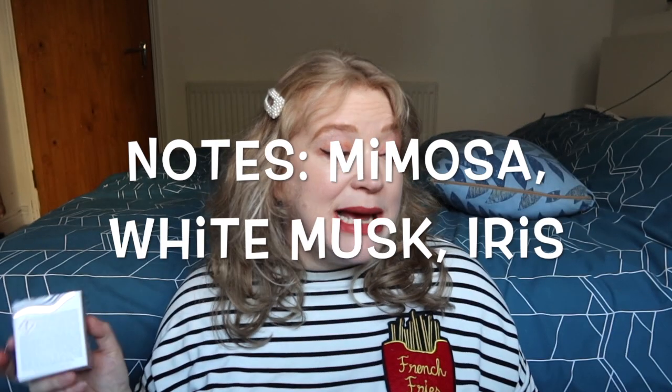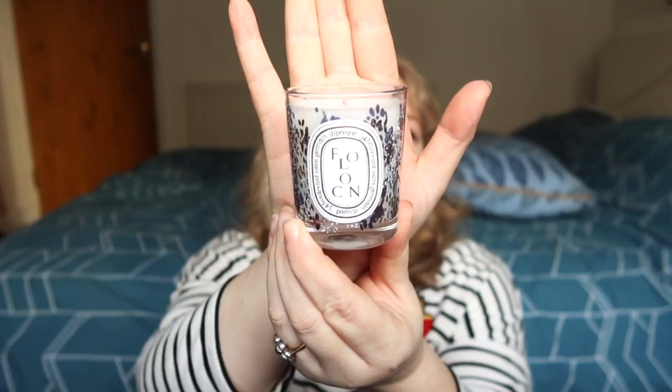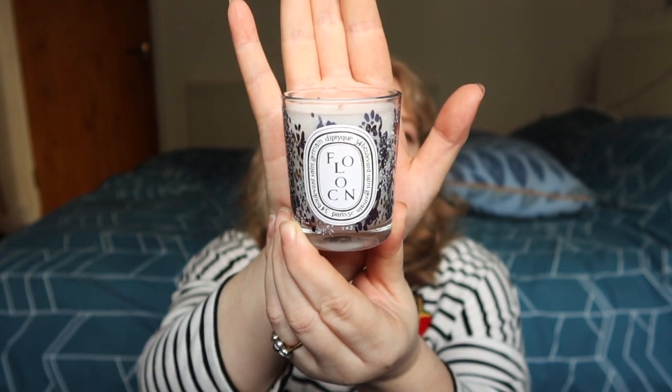Then let's move on to the third one quickly. This is called Flocon, which translates to snowflake, and this is mimosa, white musk and iris. It's a limited edition light velvety honey mimosa smell. The smaller size is £33, the larger size is £60, and all the other details are the same — like the fact that it doesn't have a lid and that it has real gold on the vessel.